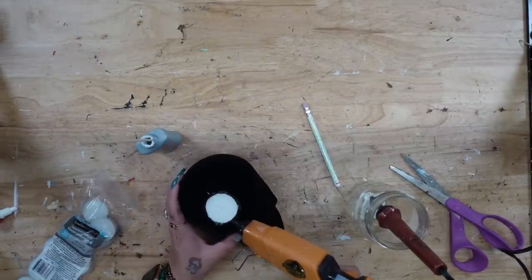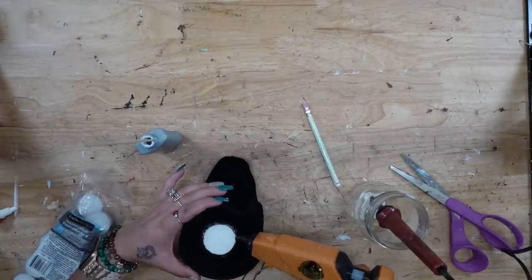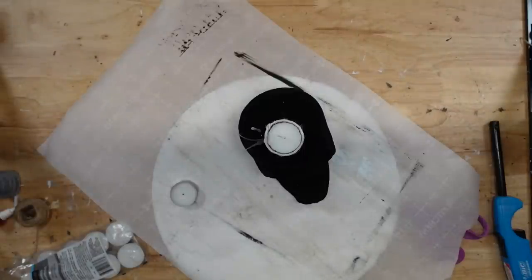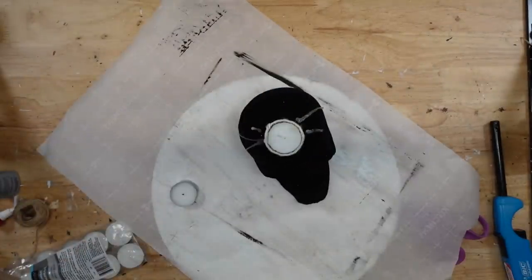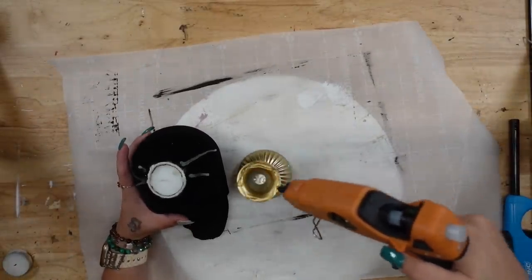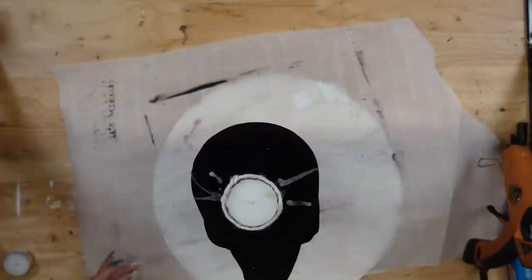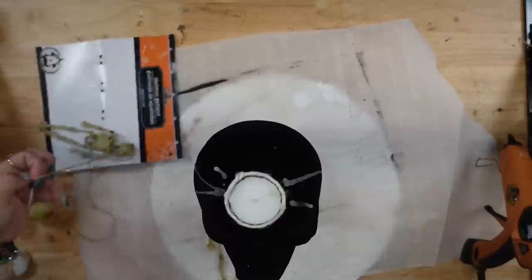I've gotten a bunch of comments saying use a flameless candle. I did light this just for video purposes to show you. But if you're actually going to use this as an actual candle, then I would definitely, just for fire safety, use a flameless tea light. Unfortunately all I had were the real tea lights so I just used what I had. I fit that into my circle, glued around it, and then to hide the glue ring I took a piece of white jute and went around that to hide the glue marks. Then I melted some wax and poured it over the sides just to make it look more spooky and realistic. I also took a gold candle holder from Dollar Tree and glued my skull to the middle.